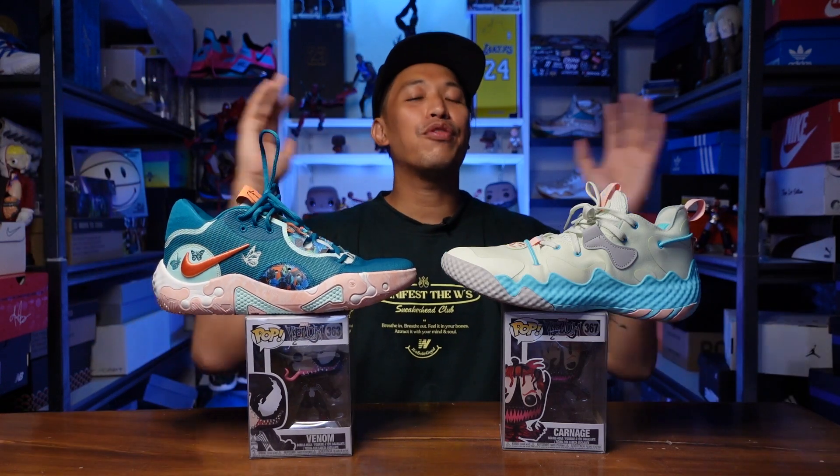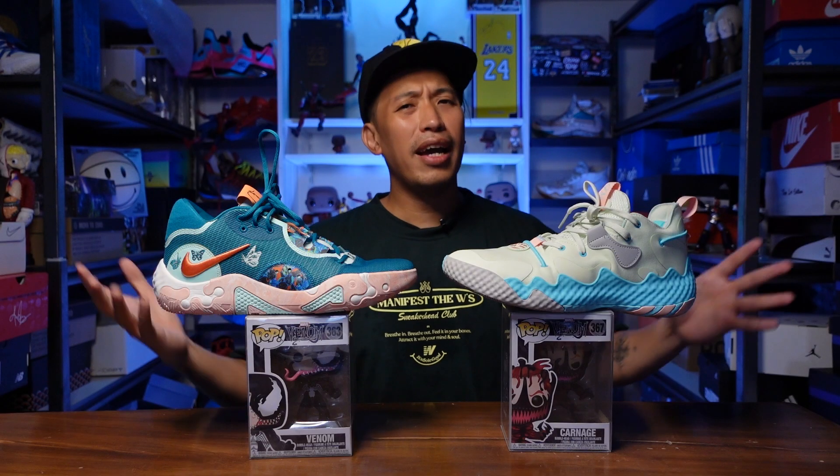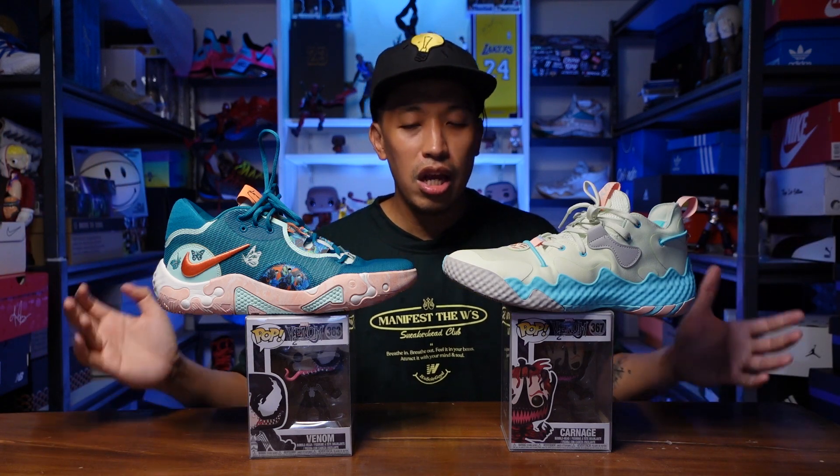Welcome to the channel. For today's video, we will be comparing the PG-6 and the Harden Volume 6. These two sneakers are the sixth rendition of the signature sneakers of Paul George from Nike and James Harden from Adidas. Two of the top signature sneakers right now in the basketball world. These two players are big guards and they use a very similar foam setup but a different brand and different density. Let's find out which one is better.